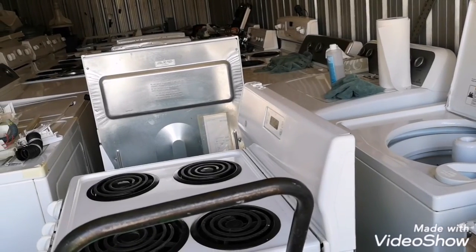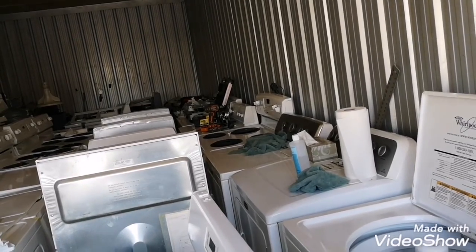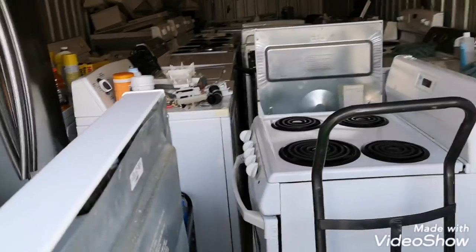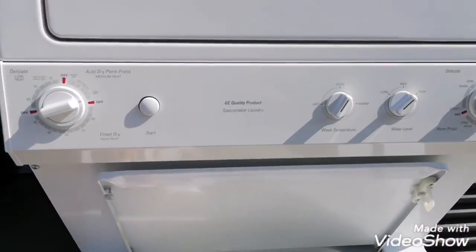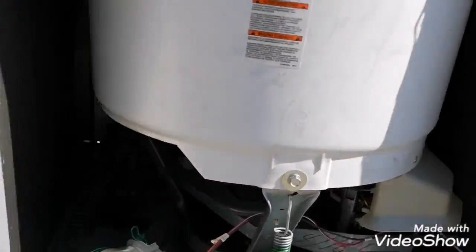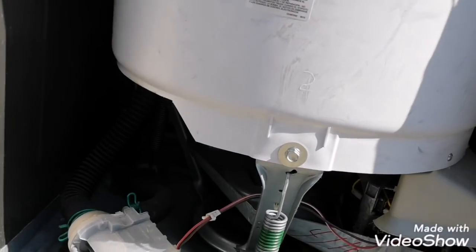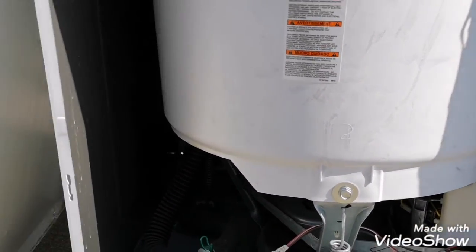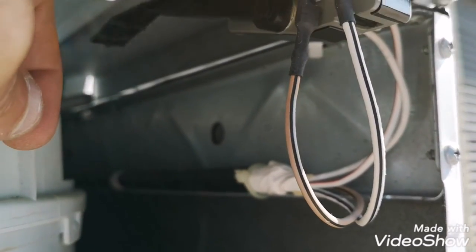We got a problem — my tools and meter are all the way at the end there, I gotta move all this crap again. Okay, we took the panel off. By the way, it's a GE stack. You take this panel off with two screws — one there, one there — that's it. This is basic. You've got your lid switch here. You can click it by hand now, you hear a little contact, but we don't know if the lid is actually contacting it.